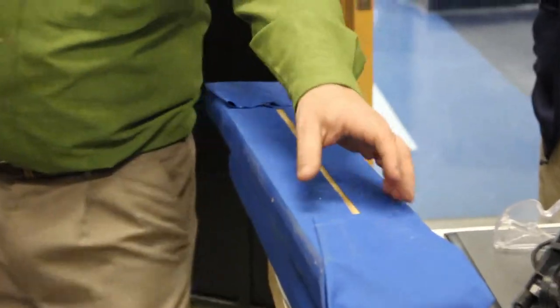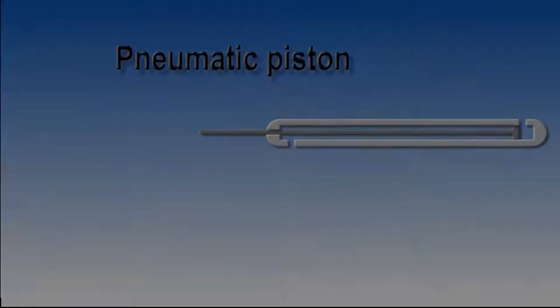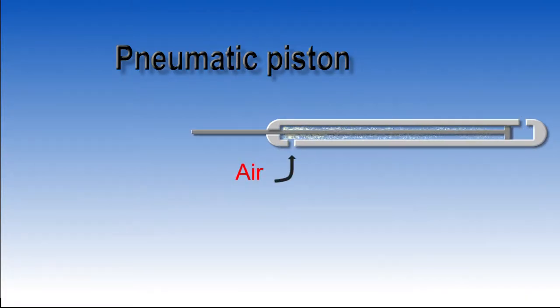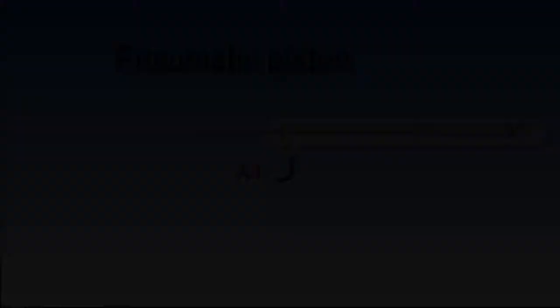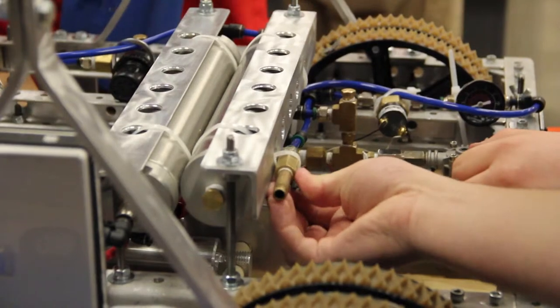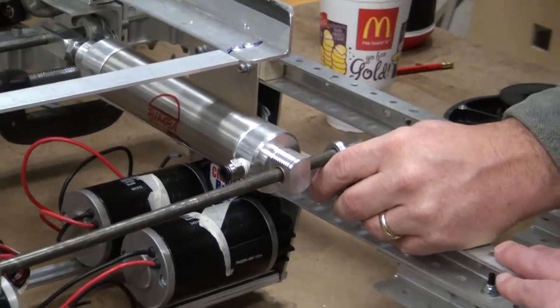As the bumpers were being made, the pneumatic system was being plumbed. Pneumatics operate on compressed air. Compressed air is forced in one end of the piston, and the pressure extends the shaft outward. Then the air is forced in the other end of the piston, retracting the shaft. The blue tubing carries air from the compressor to the pneumatic cylinder to lift the throwing arm.